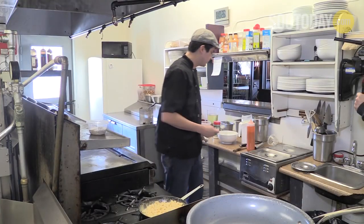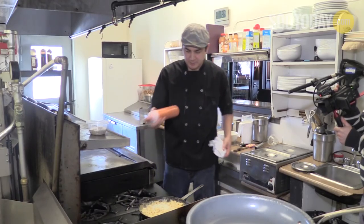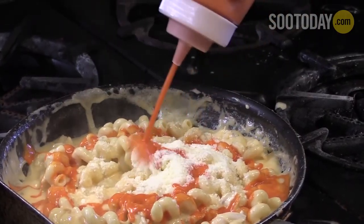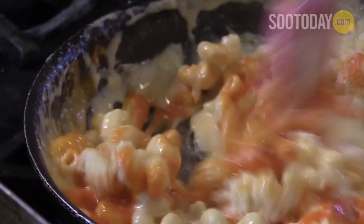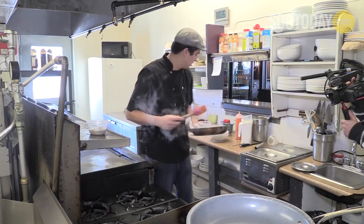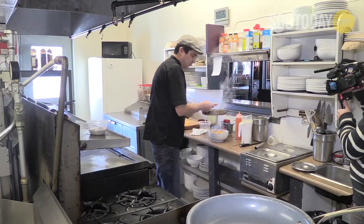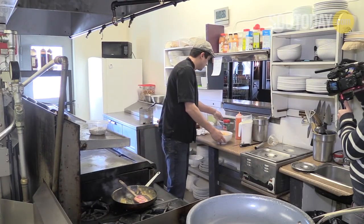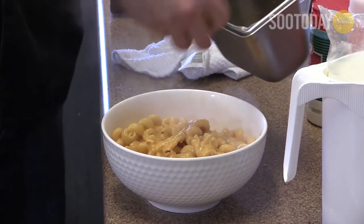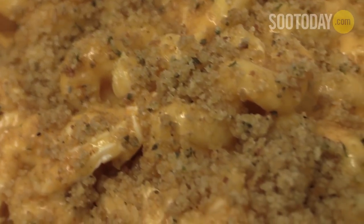We're just going to give it a taste — make sure you always taste your food. We're going to give it a little bit of parmesan cheese for a little bit of sharpness. Finish it with our buffalo sauce. And then we're going to plate it in our bowl, and we're just going to finish it with some breadcrumbs and melted butter, just to give it a little bit of a crunch. And there you have it — it's our buffalo mac and cheese.